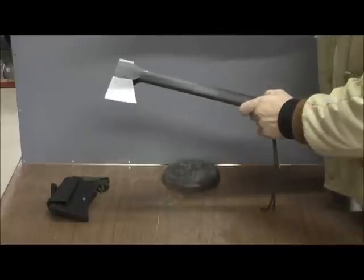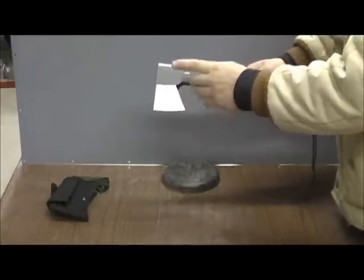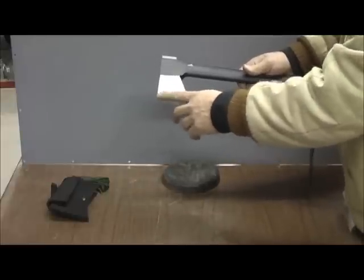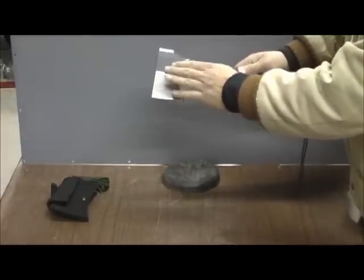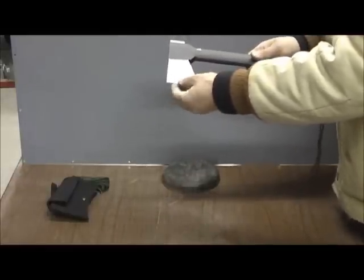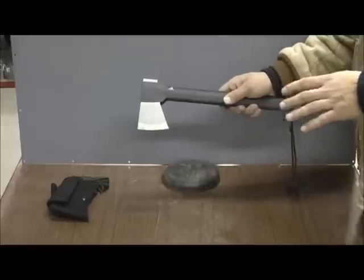I'll go over just a couple things on this. This is the head — it's a 3-inch forged steel head. They did the forged steel so it'll hold up and retain its edge longer. They put an excellent bevel on this, which is about a 20-degree bevel, and they also beveled down the whole blade entirely, not just the end, which I think is excellent because you can keep this sharper. It maintains the edge longer. Real hard steel.